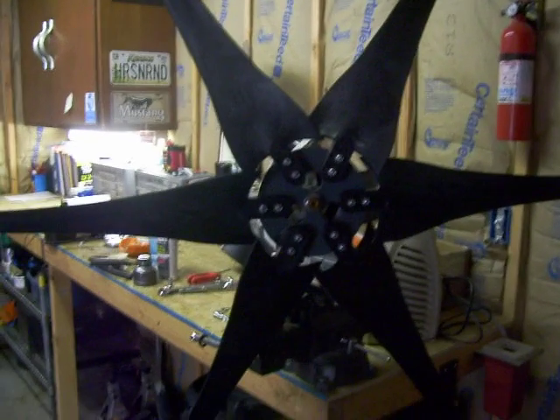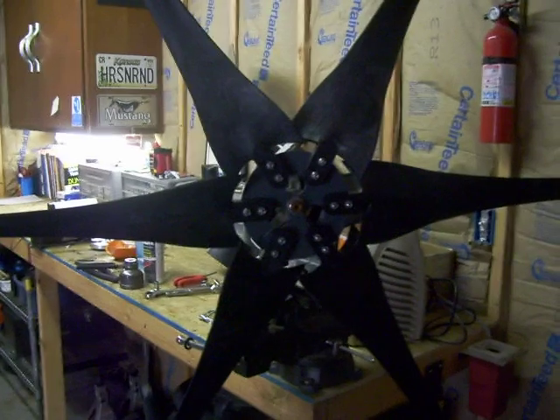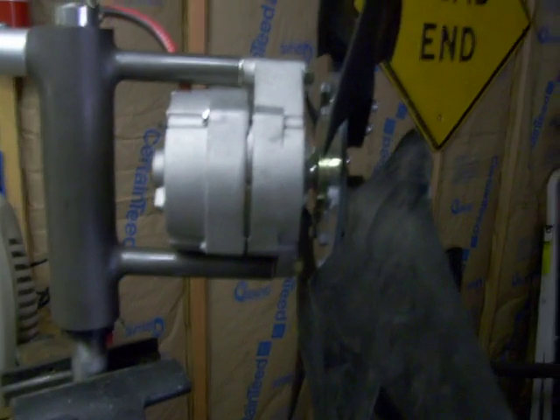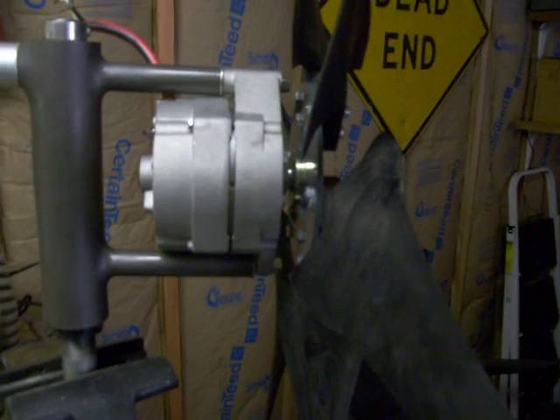I put a bigger hub on it last night, went from the eighth inch to the three-sixteenth steel hub — a little stronger. I put a hub stabilizer back there; you can't really see it, but it makes it a little stronger, takes a little bit of the wobble out.